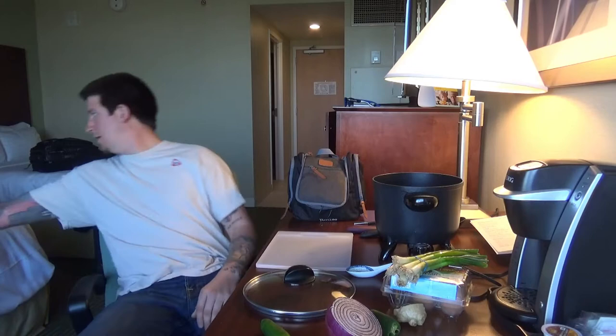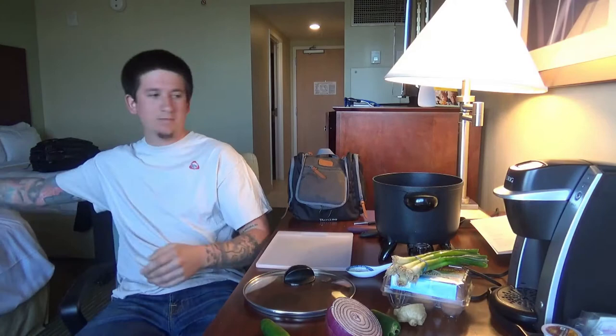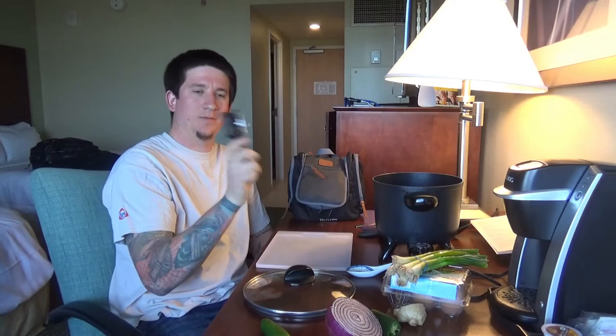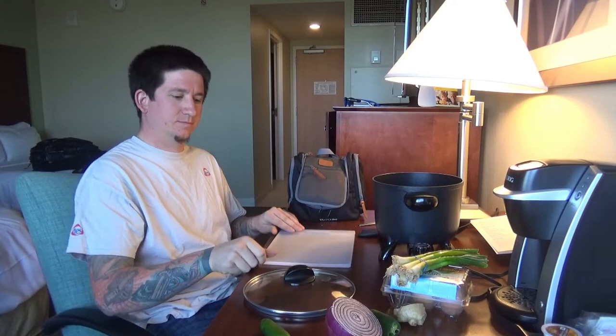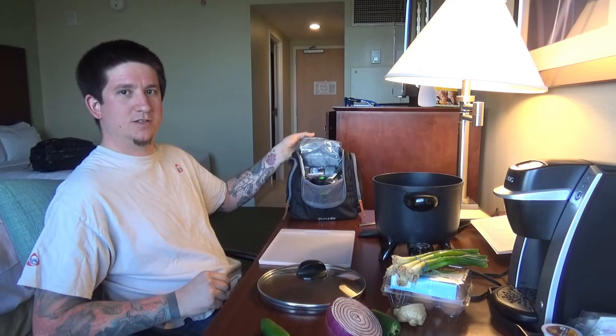That way you don't have to check it in your checked bag and get your clothes all stinky. I'm just going to show you what I did here. This little backpack fits my cook pot, cooking spoon, knife (which goes in my checked bag), can opener, fork, eating spoon, cutting board, lid to the pot. This is my spice bag — it's just an overnight bag that I repurposed.